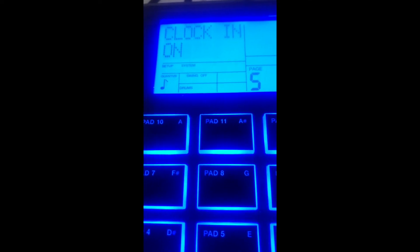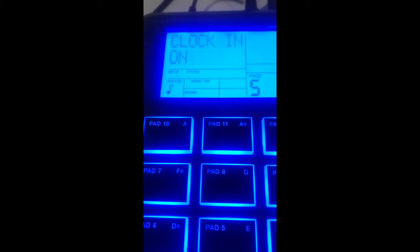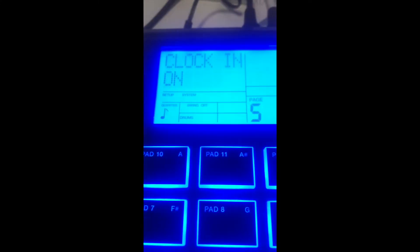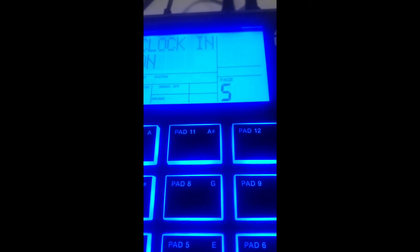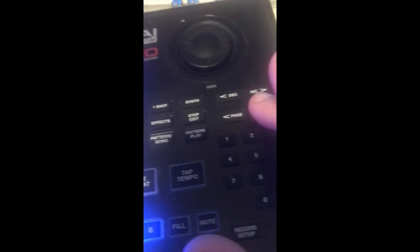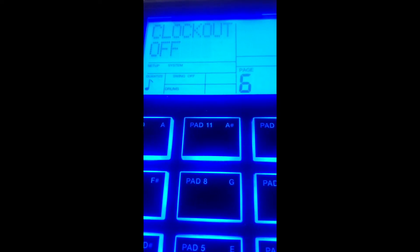Page again — that's for note mapping, which I'm not going to change. This is the important thing: you want the drum machine to receive MIDI clock information from Logic. That is going to default to off, so you change that with the turn wheel to on. This way, this becomes a slave to Logic.